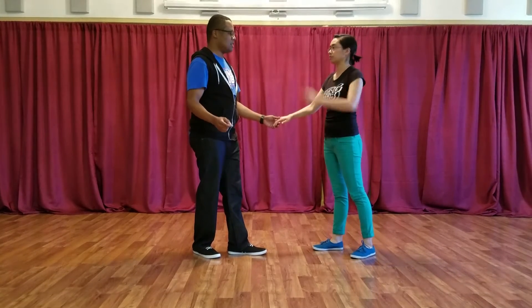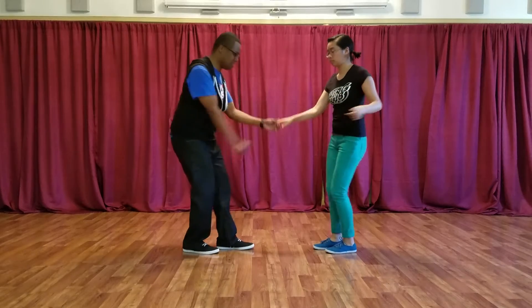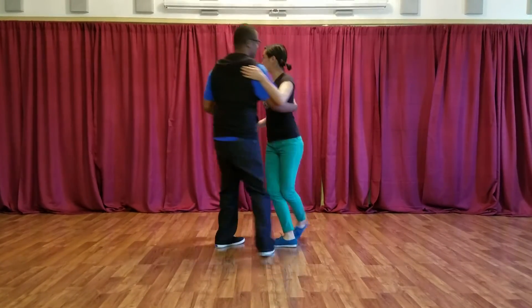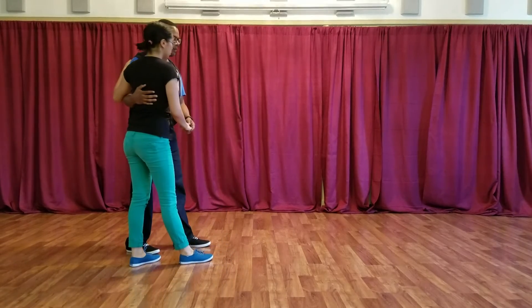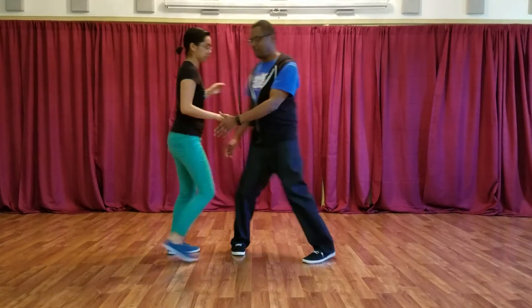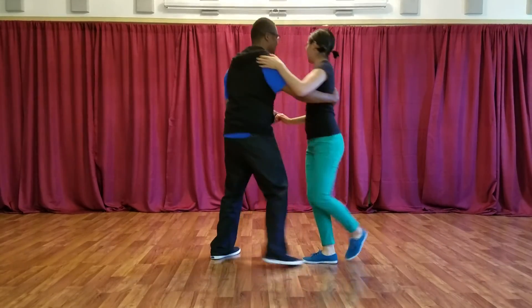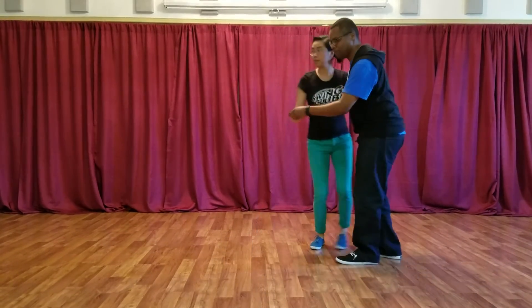We did lady circle to closed. From open position: rock step, trip, full step, step, step, step, trip, full step. Should we show from this way? Yes. Set, eight — rock step, trip, full step, step, step, step, trip, full step.